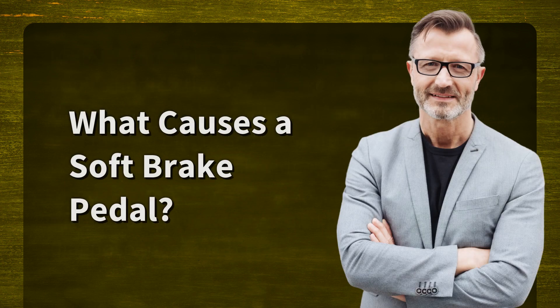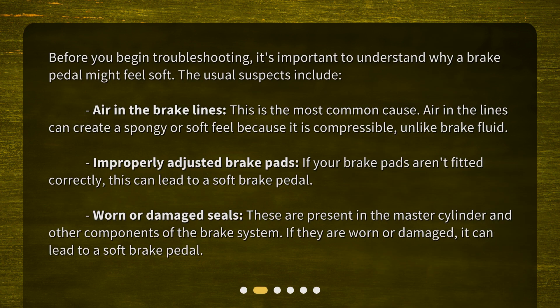What causes a soft brake pedal? Before you begin troubleshooting, it's important to understand why a brake pedal might feel soft. The usual suspects include air in the brake lines. This is the most common cause. Air in the lines can create a spongy or soft feel because it is compressible, unlike brake fluid.